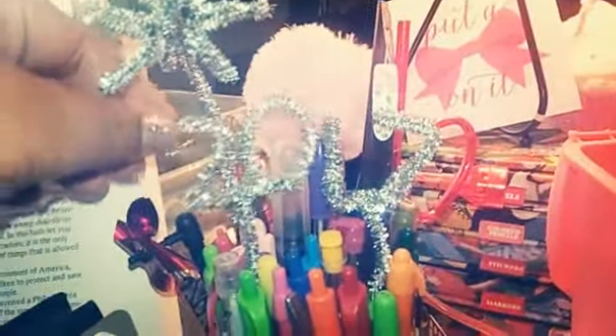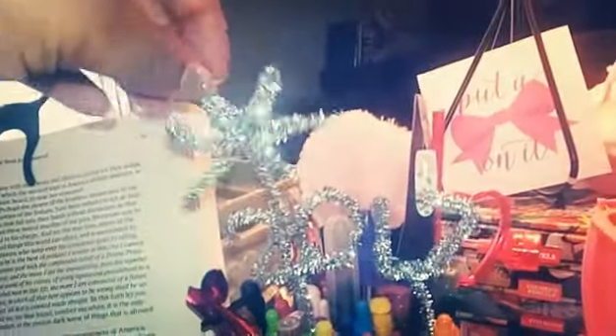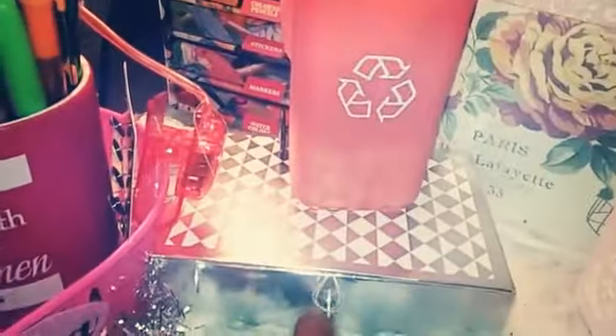I've got a ton of InkJoy pens in that cup. I also have a little fan decoration where I took pipe cleaners and made it say '2017' with a little firework — it's really pretty and makes me happy. I have one of my felt tip pens there, and I'll go over all my pens when I do a dedicated pens and pencils video. I also got a card holder from the Target Dollar Spot during December.